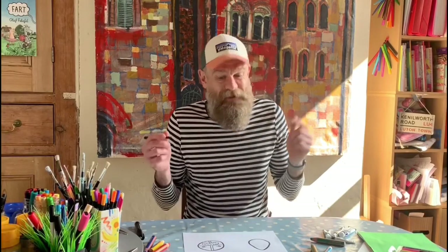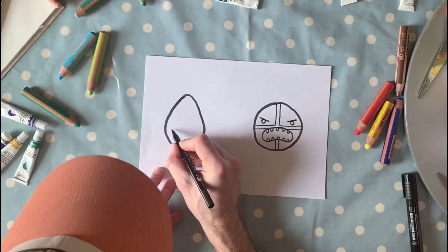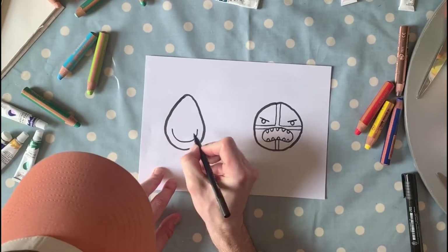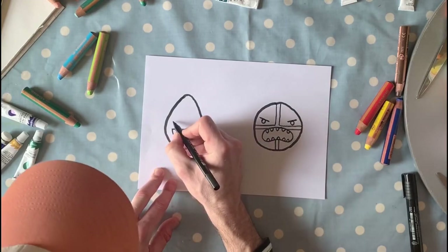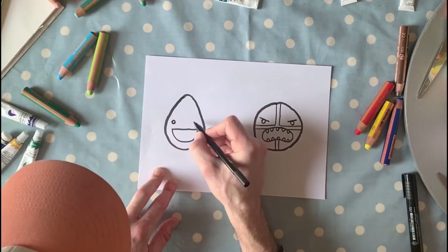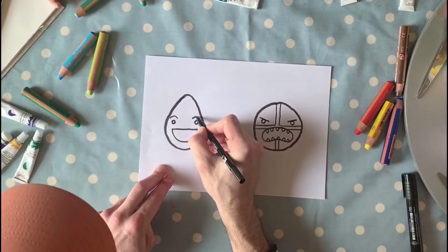Now we're gonna do the face of the egg. The egg is gonna be the opposite — the egg is gonna be extremely egg-static, that's another word for happy. So we're gonna do a little watermelon shape for the mouth, then one eye there and one eye there. Now if you're happy, your eyebrows are curved, not sloping down — so we'll do two curves on top, one just there and one just there.